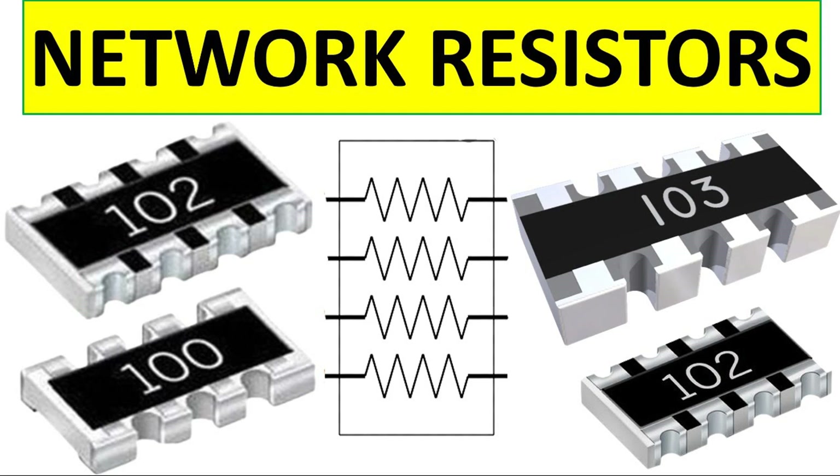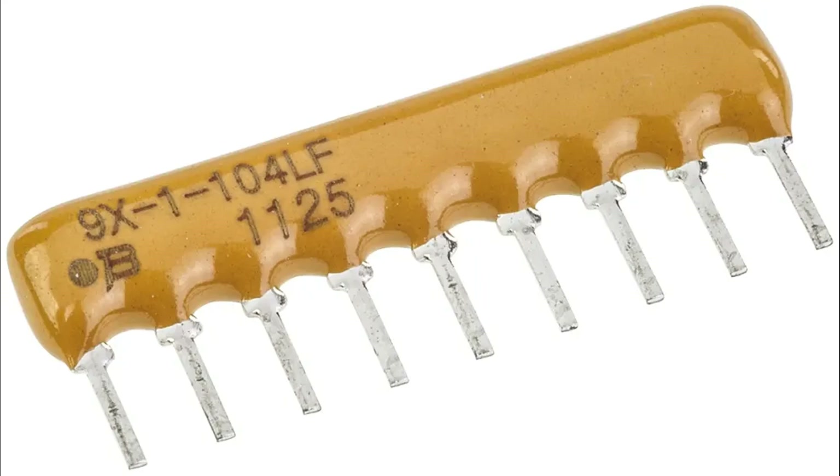Common resistor array packages: DIP (Dual Inline Package) used in through-hole designs; SIP (Single Inline Package) with a single row of pins, common for pull-up/pull-down resistor networks; SMD (Surface Mount Device) compact arrays for space-constrained PCB layouts. This structure allows resistor arrays to be compact, reliable, and easy to integrate into modern electronic designs, saving space and improving circuit design efficiency.